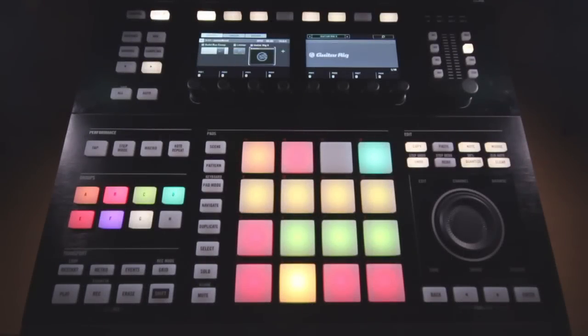Hey, Andrew Chalman here with ADSR Sounds. In this week's tutorial, I'll be working on the Maschine Studio hardware, but I'll be talking about some more general music production tips, specifically working with the drums to create a wide stereo image. So let's go ahead and get right into this tutorial.